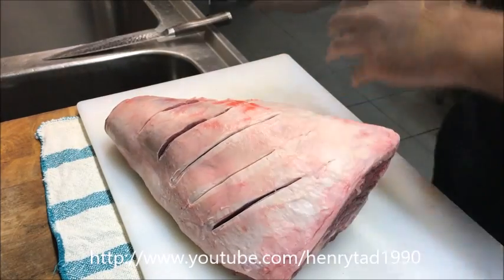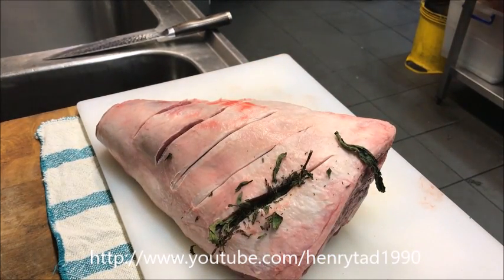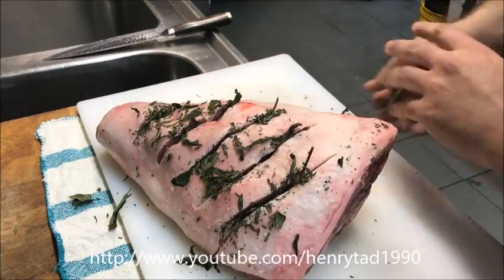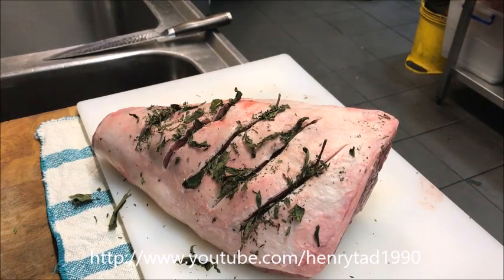Just like that. Now into every cut I'm just going to put in a sprig of dried mint, just like that. If you prefer you can use rosemary or thyme, but personally I don't like those flavors so I stick to mint.